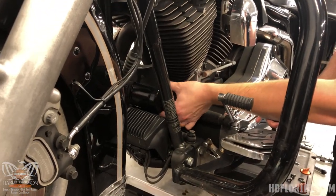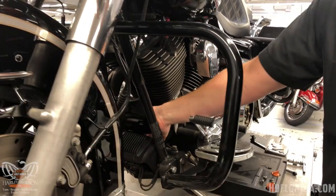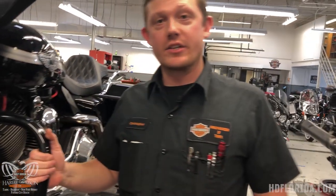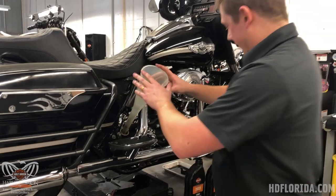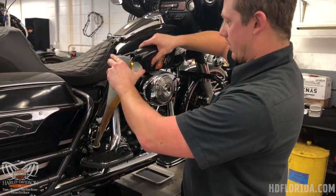Once the filter is seated, you only want to go about a half to three-quarters of a turn more. There's no reason to over-tighten your oil filter — all that's going to do is create problems down the road for the next time it needs to come off. Twin cam touring bikes have an engine oil capacity of three and a half quarts, so I'm just gonna get rolling on that.